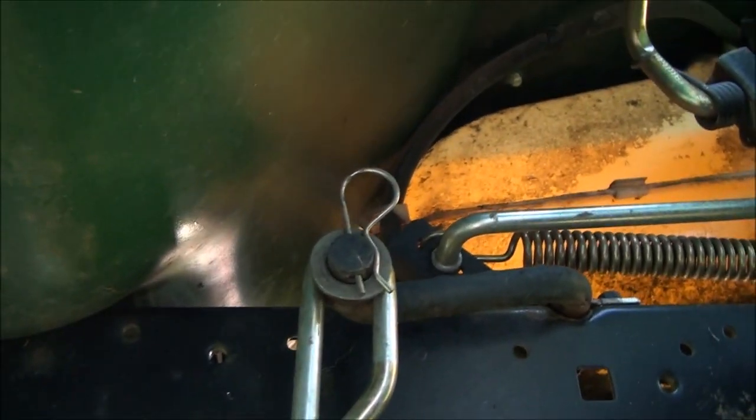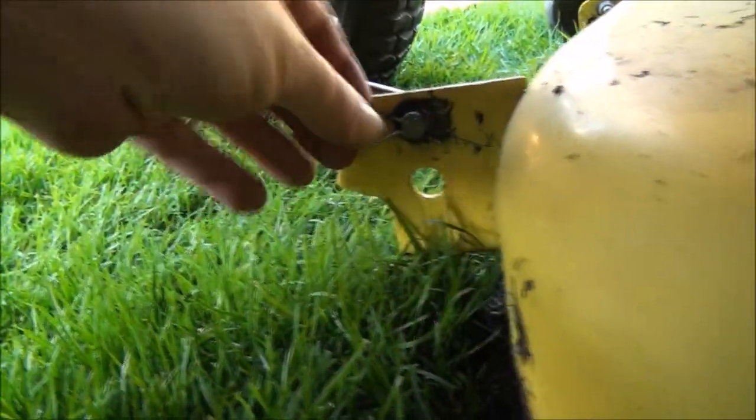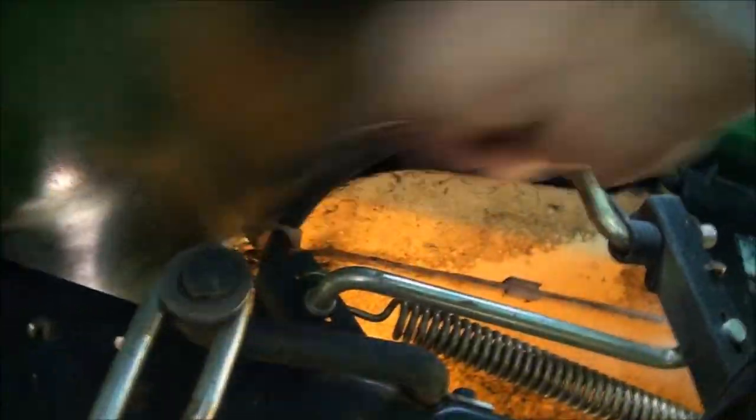We have the quick release cotter pin there, and we also have a cotter pin here. Take that bracket off — it looks like we have one up front there as well. No washer on that one, and that just pushes right out. Don't lose that washer. I might just be able to pull it right off. Yep, there we go. That bracket's released.